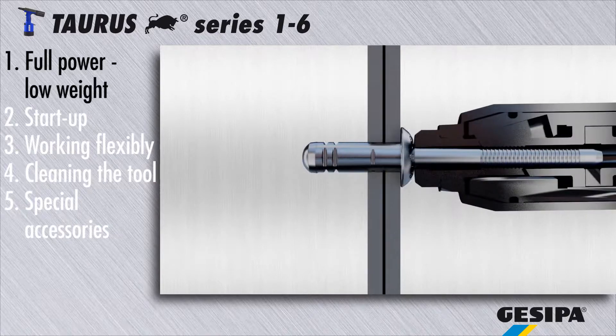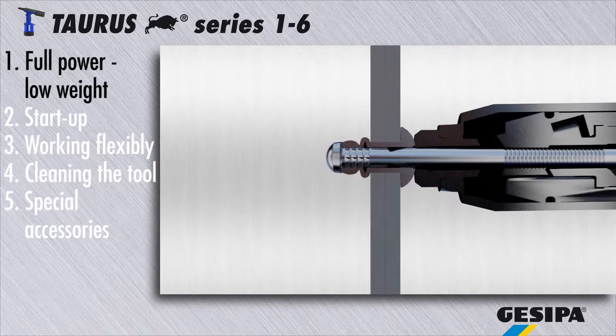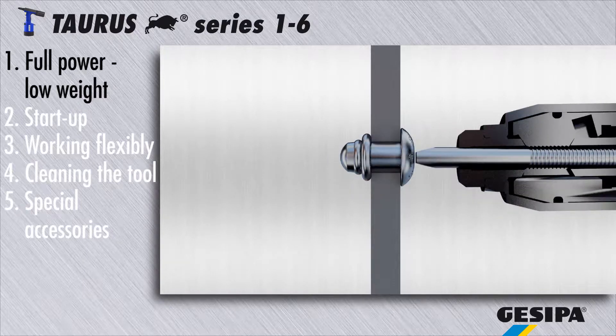For disposing of the rivet mandrel, the compressed air needed for setting the blind rivet is used a second time. This makes the torus series highly efficient.